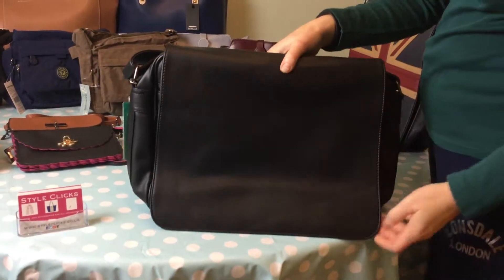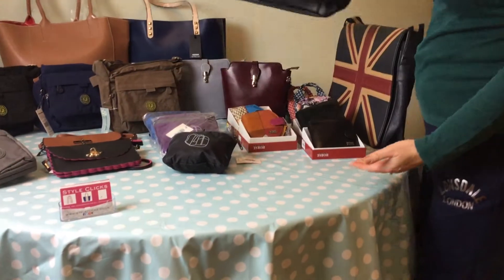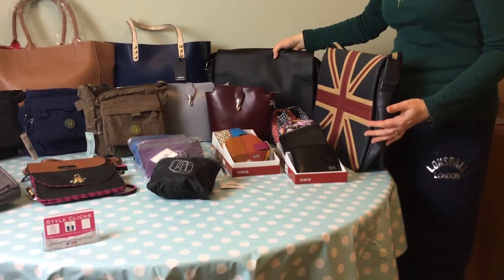There we go. So that was a black messenger style bag and a Union Jack bag.